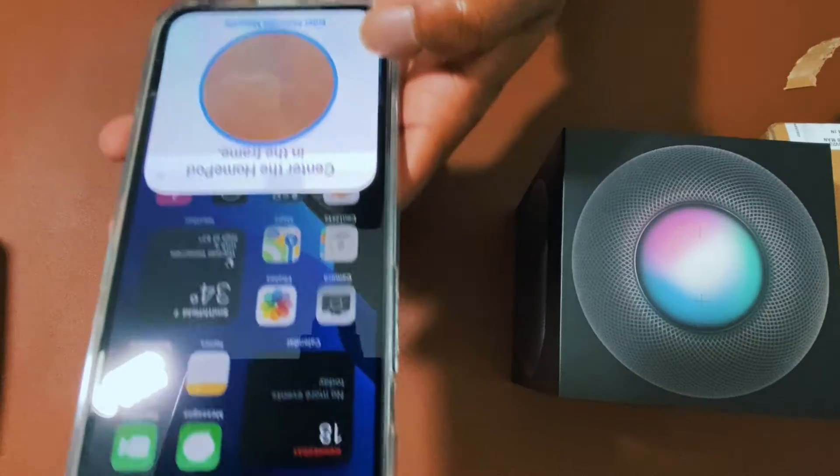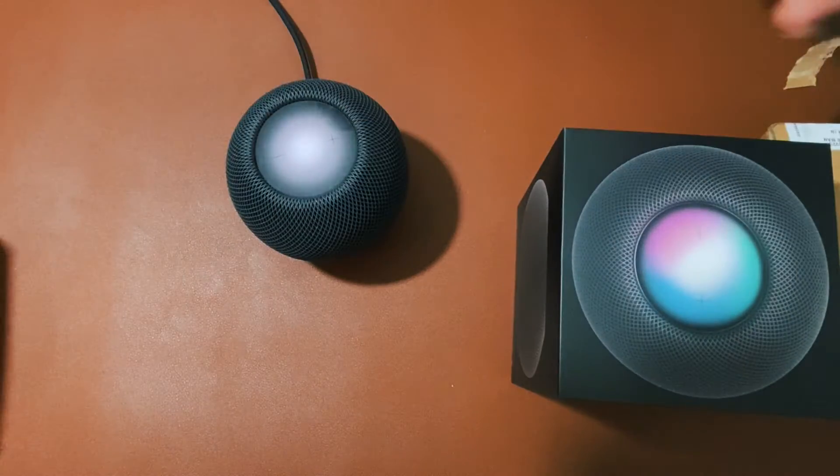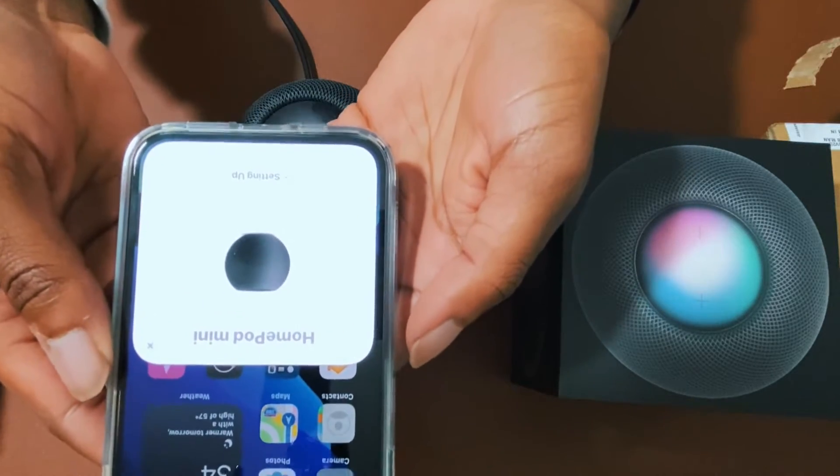Oh, there's the logo, it's coming up! The base on first startup — pretty awesome. Center HomePod in the frame. Oh, I'm so excited — it's setting up! Setup is complete. I'm Siri, welcome to HomePod.